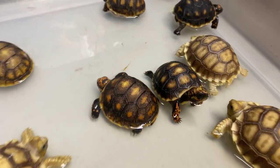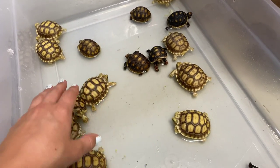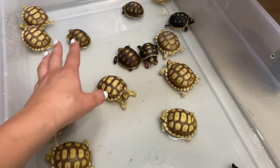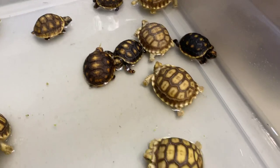Every other day these little guys have to get soaked because they get so dehydrated — this really hydrates them and since they're so tiny, it is very beneficial for their growth. They soak for about 15 to 30 minutes. While they soak, I'm going to go feed the Galapagos tortoise.